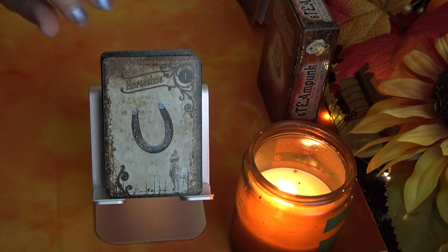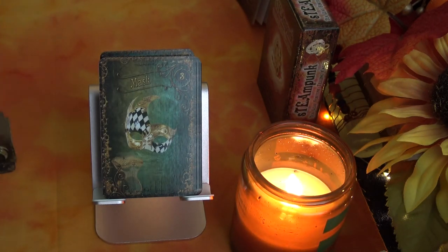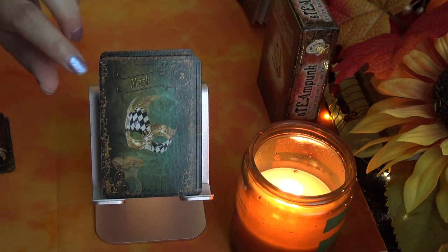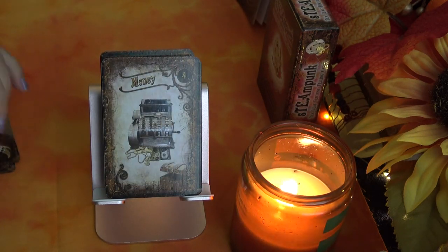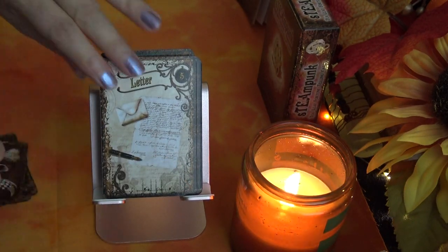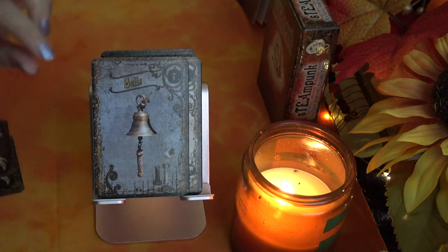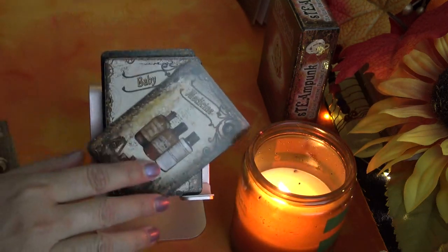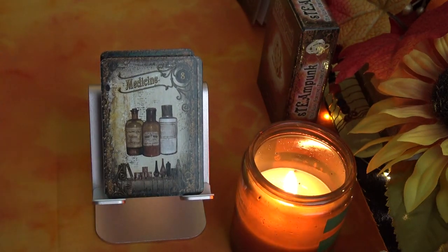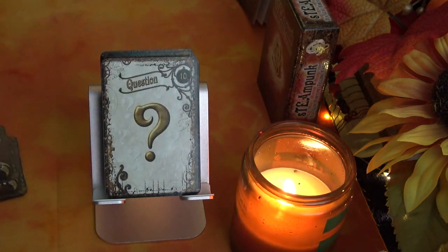Horseshoe is the first card, then Ring. It sort of reminds me of Lenormand but it's meant to be a tea leaf fortune telling deck. Next are Money, Letter, Cannon, and Bells. When I first got the deck the cards were really sticky — I had to break them apart. Still a little sticky. Next are Medicine and Baby — I really like the pictures — then Question.